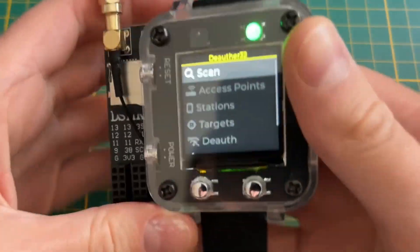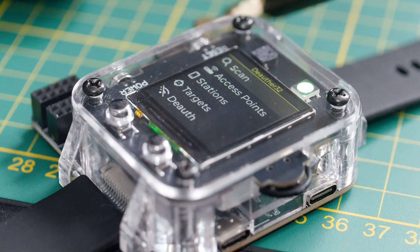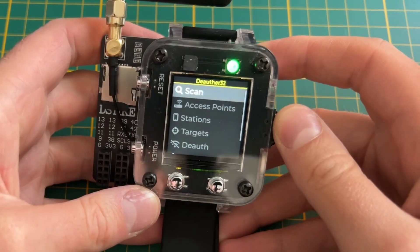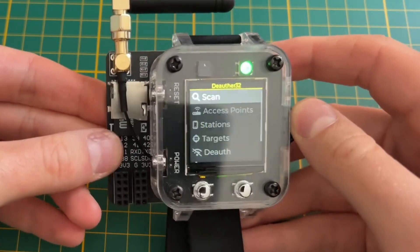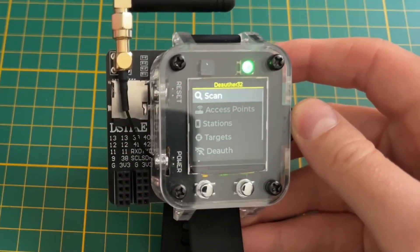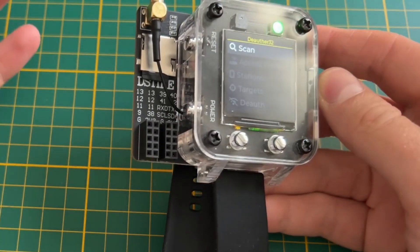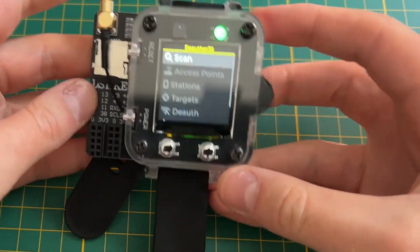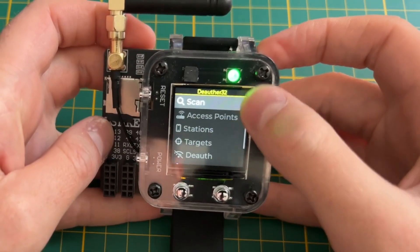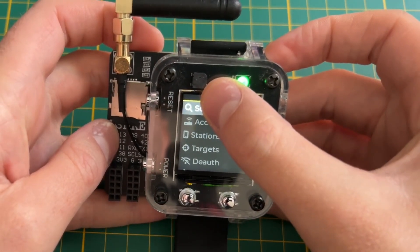It's pretty much the same thing except the screen was changed to a higher resolution 240 by 240 pixel IPS screen. We have an SD card slot on the side, an external antenna, and a bunch of pin headers for connecting and developing your own hardware. We also have an RGB LED and a tiny speaker or buzzer, though I'm not using those in my firmware right now.